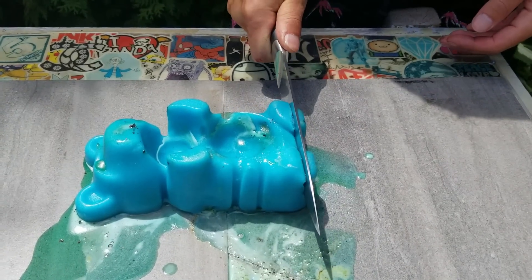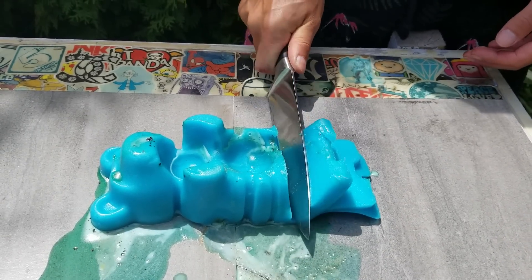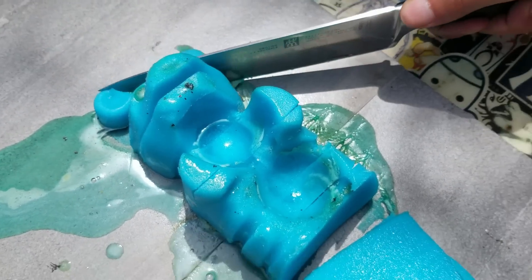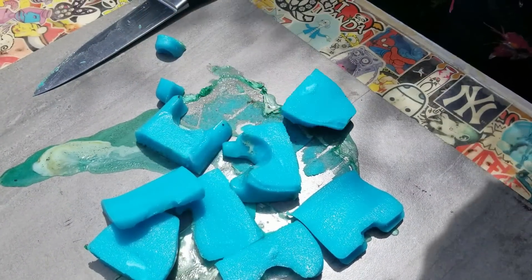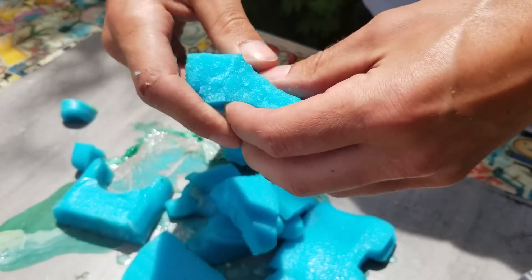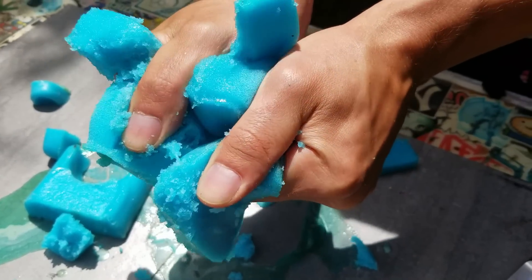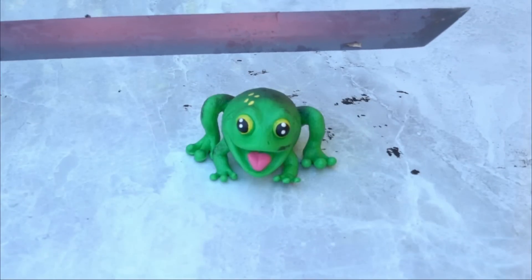I thought it would be cool to cut it with a knife — it might be surprising but the gummy is really hard to cut. Look at this, I've glowed my katana.